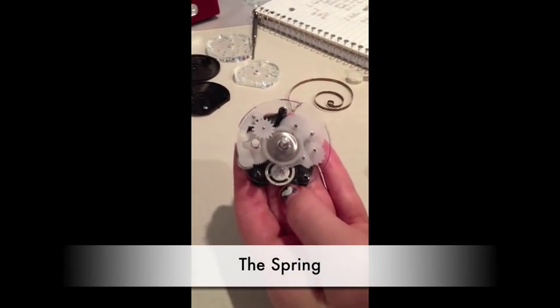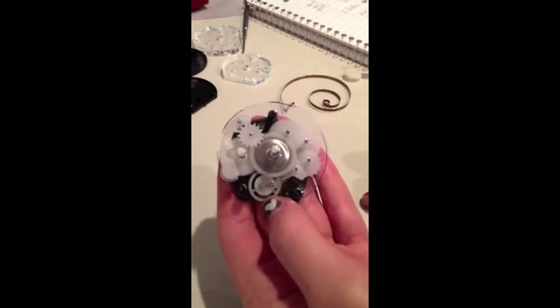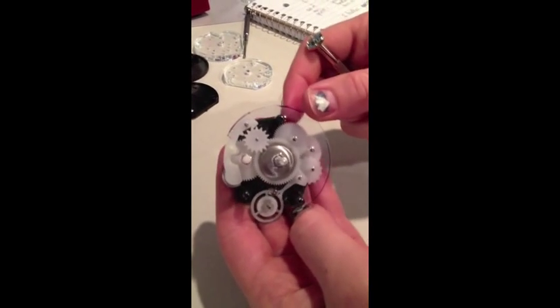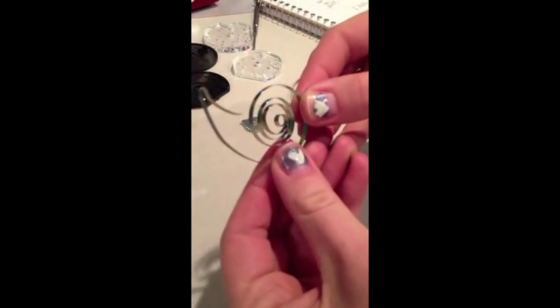The first thing we're going to look at is how the timer is powered. Underneath the large metal gear, there is a spring. We cannot remove the spring or else we will not be able to put the kitchen timer back together. However, inside, this is what the spring looks like.